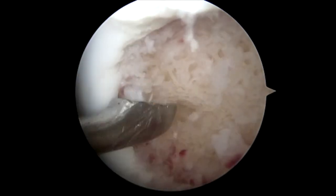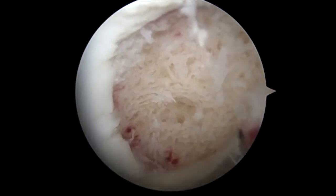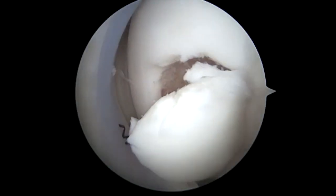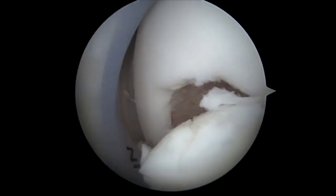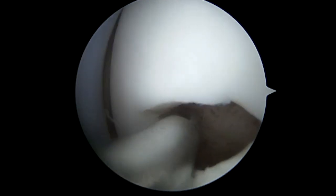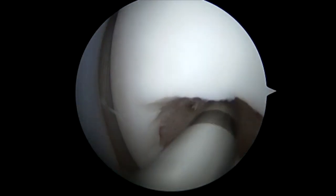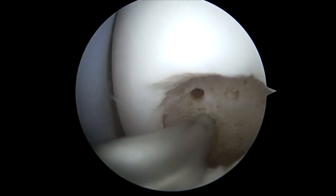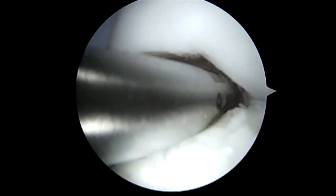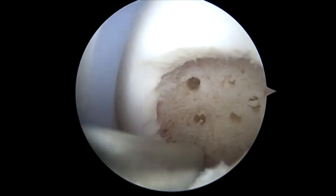Following this, we place a shaver back into the joint to clean any remaining loose pieces. Following this, we use a power pick to make small microfracture holes. This tool allows us to not only hold the hinge open, but to make appropriately symmetric holes.